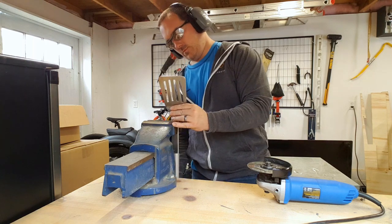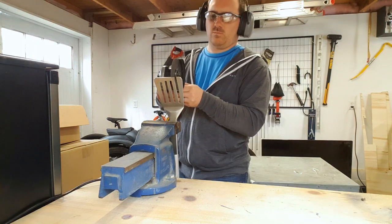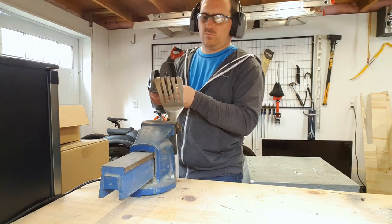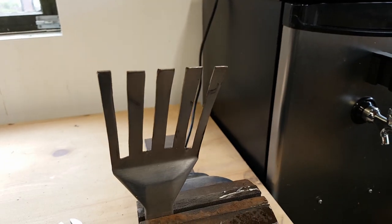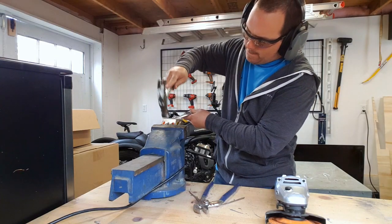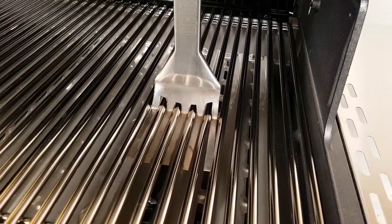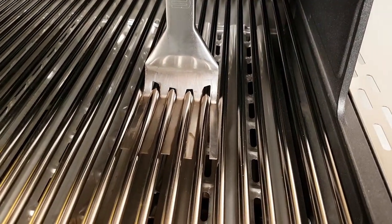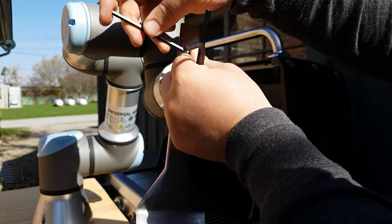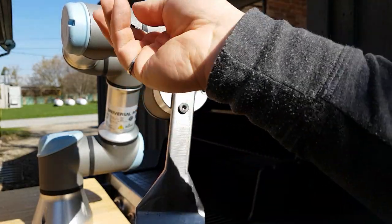First I need a spatula to be able to pick up under the meat. In hindsight, getting one cut out of stainless on a laser cutter would have been the best way to get this done. But I had this old spatula laying around the house that I wasn't using, so I just cut it into shape. The big part of this is that the tines actually fit down in between the bars on the barbecue, so I can position the spatula underneath the steak and then lift straight up.